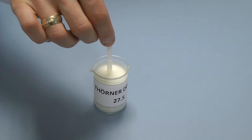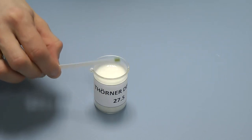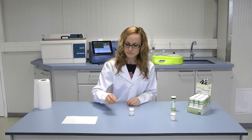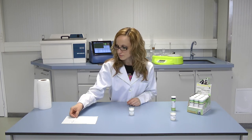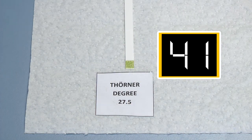After the test strip is taken out of the milk sample, completely remove all milk drops from it by tapping on the edge of the cup. Place the test strip on a paper towel for complete absorption of the milk residues. Wait 60 seconds.